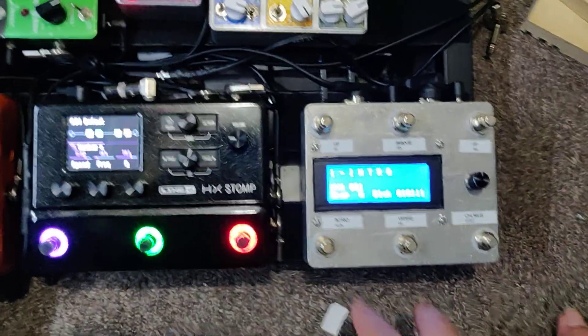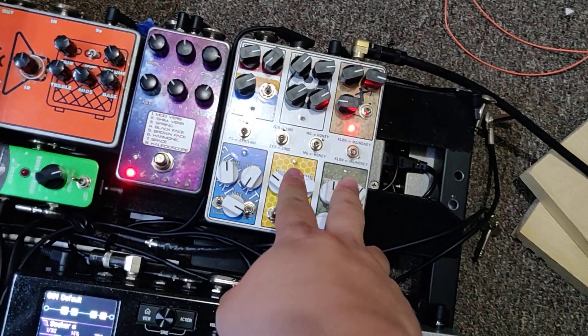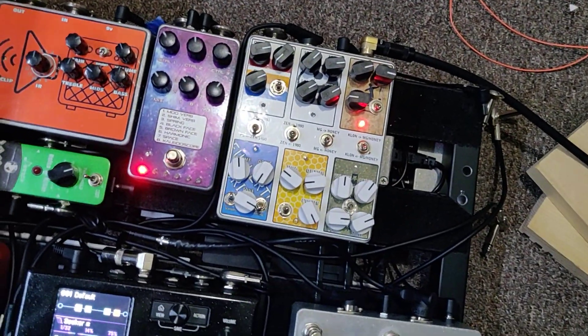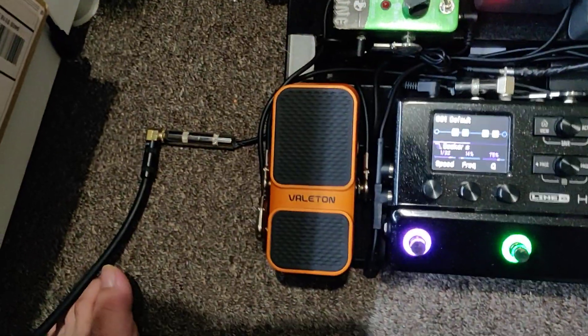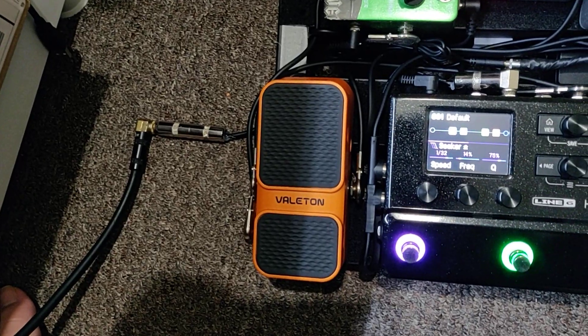Hey everyone, here's a quick demo of this MIDI controller I made for the HX Stomp. This MIDI drive has like six drive pedals in there, and also a demo of this expression slash volume pedal which is pretty cool. Let's start with the controller.